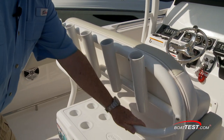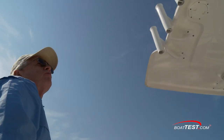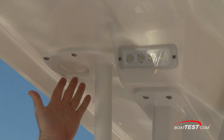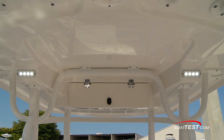Looking forward, we've got a 70-quart cooler, five rod holders, and a powder-coated rail going all the way across. Looking up, we've got the optional T-top. Rivalo only goes with fiberglass, no canvas. This one has four rocket launchers in the back, and it's pre-rigged for Taco Grand Slam outriggers. LED spreader lights to both port and starboard.